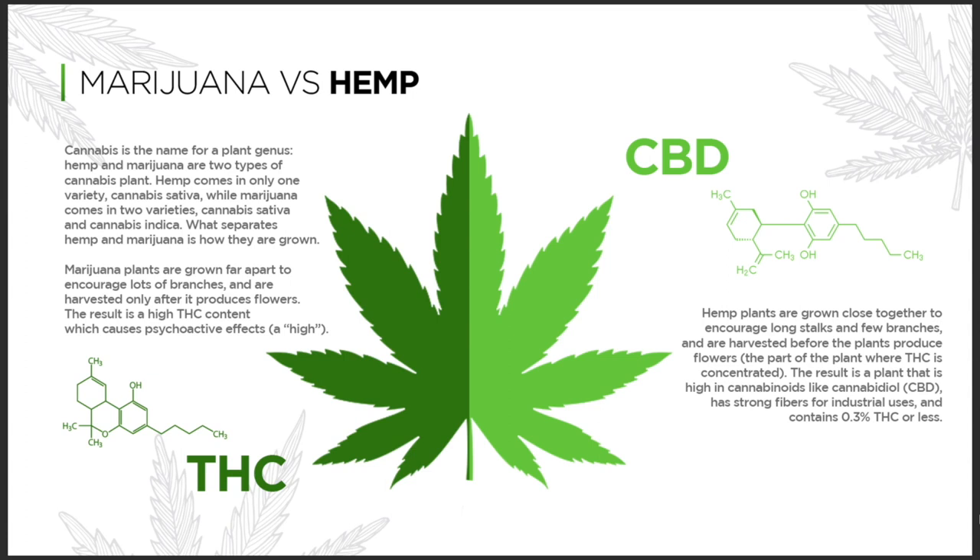Think about it like this. Cannabis is the name for the plant genus. Hemp and Mary Jane are two types of cannabis plants. Hemp comes only from one variety, which is cannabis sativa, while Mary Jane comes from two varieties, which is cannabis sativa and cannabis indica.